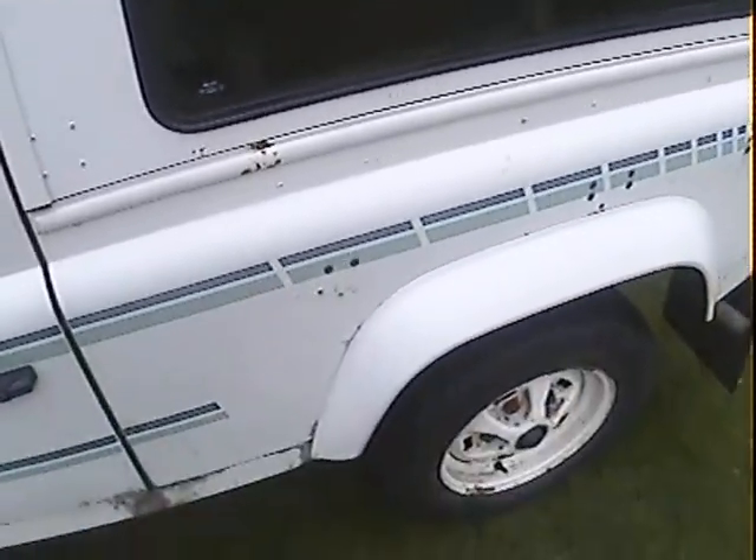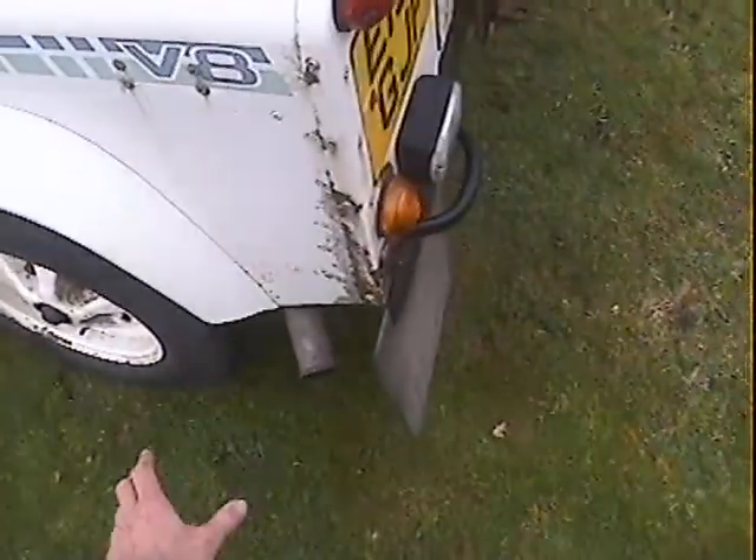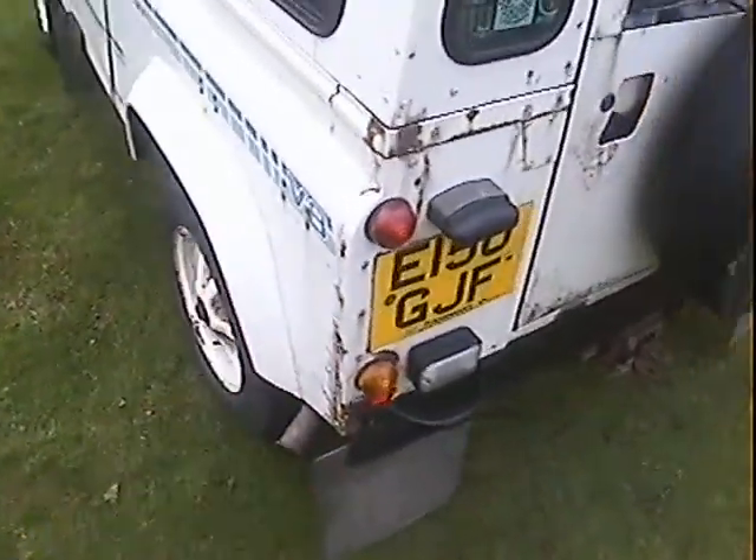Nearside rear wing: we've got some reaction down the bottom here, a little bit of paint loss up here on the trim piece, and a little bit of reaction underneath the windows. I'd say most people would have blown one of these over, but personally I prefer it untouched so you can see what you've got. If it were a darker colour a lot of this wouldn't show up. There's some reaction and paint loss as usual around the back of the nearside rear wing and some up at the top there on the corner.